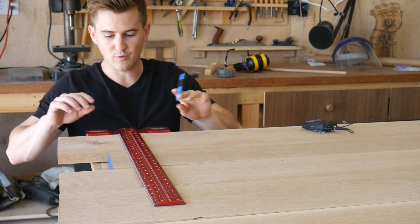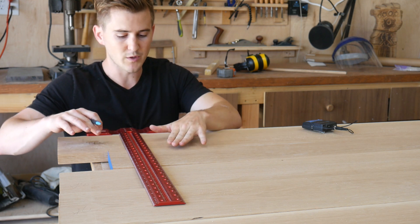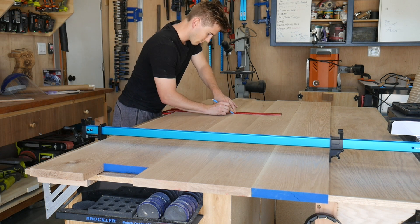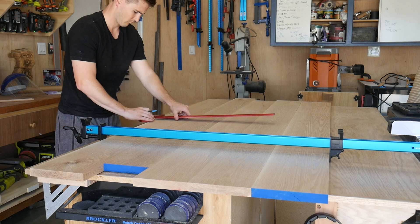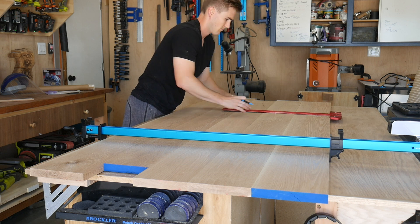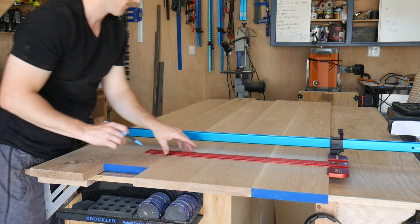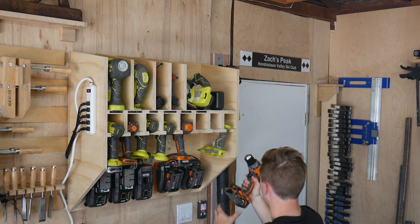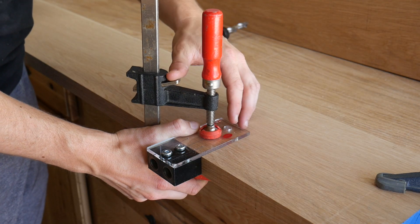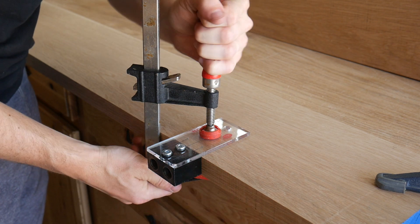The way the dowel jig works is you drill a dowel hole on each side of the board. I'm probably only going to use five per joint. I'll use my speed square at 90 degrees, line up the two boards I want, pick exactly where I want the dowel to go, and draw a line between the two of them. There's a little line on this jig — I line it up on each side, clamp it down, drill the hole, and those boards should slide together perfectly.